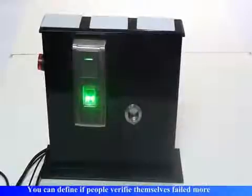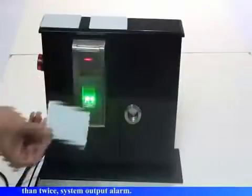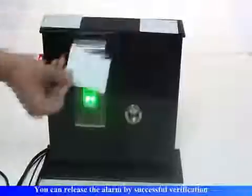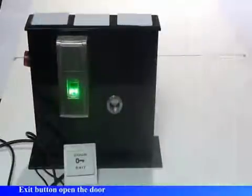Alarm output. You can define if people verify themselves failed more than twice, the system outputs an alarm. You can release the alarm by successful verification. Exit button open the door.